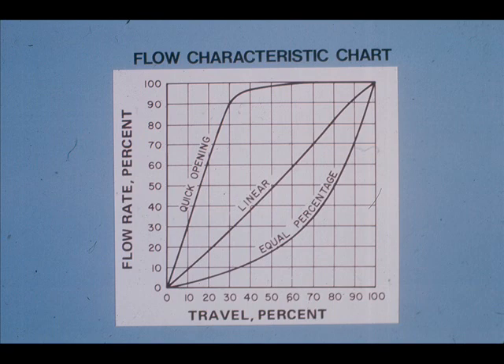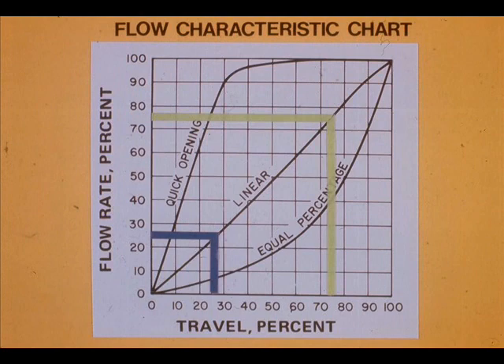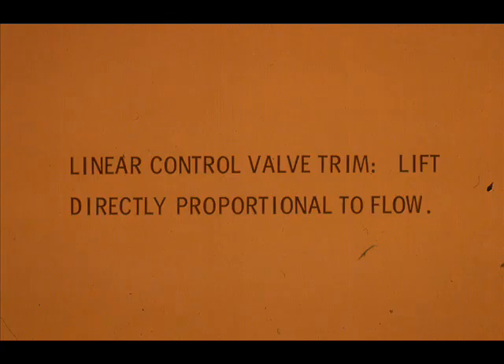This chart graphically explains a linear trim characteristic. The vertical numbers represent flow rate percent; the horizontal numbers represent valve stem travel, or lift, in percent full scale. The red line represents 50% valve stem travel, at which the flow rate is also 50% of maximum. The blue line represents 25% valve travel, which results in 25% flow. A linear trim characteristic provides flow that is directly proportional to lift.